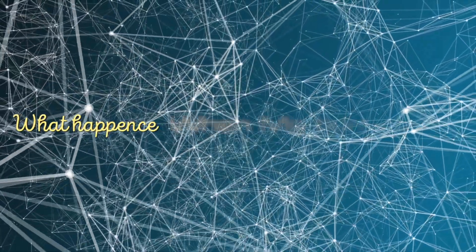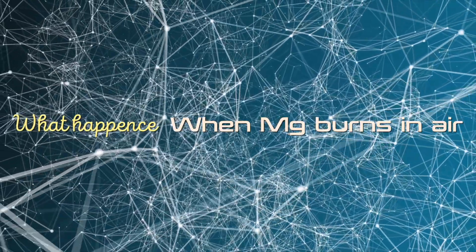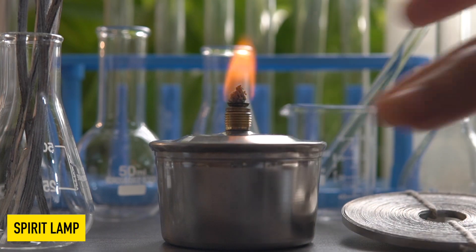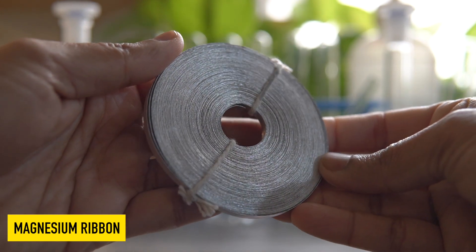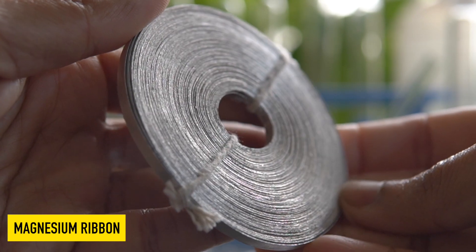Today we will see what happens when magnesium ribbon burns in air. We need a spirit lamp and magnesium ribbon. Magnesium ribbon is easily available at your local chemical shop.